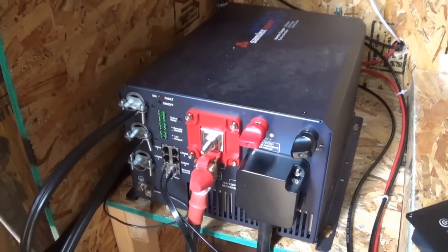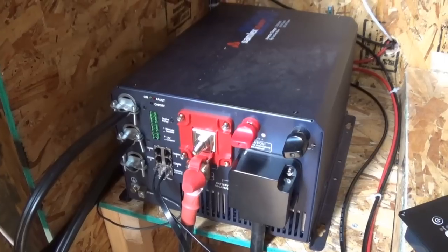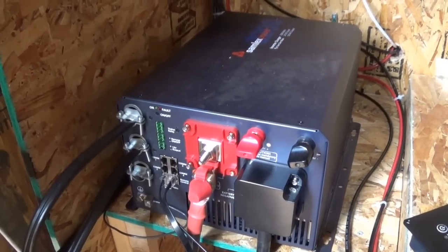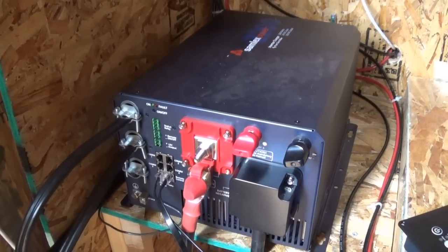Jeff Arizona Hot Homestead — don't forget to check out the playlist so you can see all the solar setup, all the components and everything. Like, subscribe, share, comment, and I'm out.